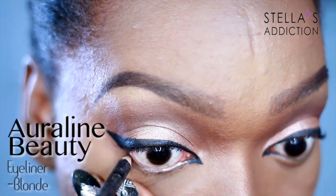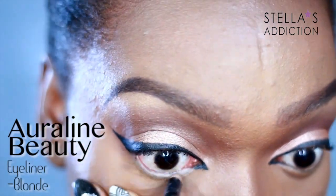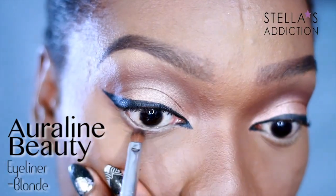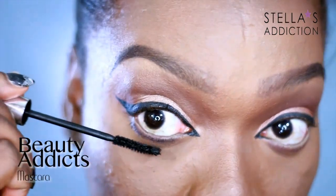Then I added some blonde pencil in my waterline — I always prefer to use a beige or blonde, not white, as white is a bit too bold and fake-looking. I applied it all the way in my waterline to create an open-eye effect, then lined my lower lash line with the same Hot Chocolate eyeshadow and applied some mascara to my lower lash line.